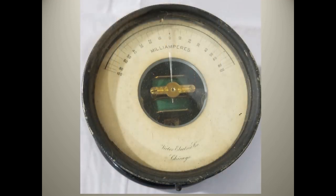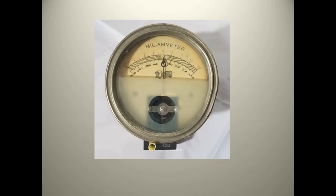This meter was made by the Victor Electric Company in Chicago — no relation to the Victor Phonograph Company. This is an example of some meters made for or by companies working in electrotherapy and x-ray. Victor is one of these companies, started in 1893, and it became part of the Victor X-ray company division of General Electric in 1920.